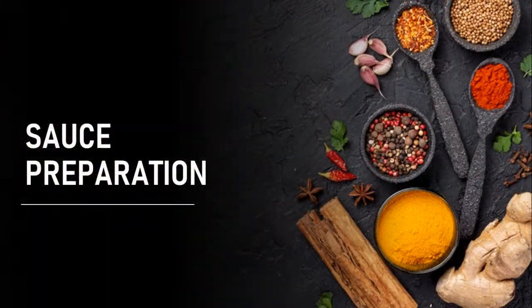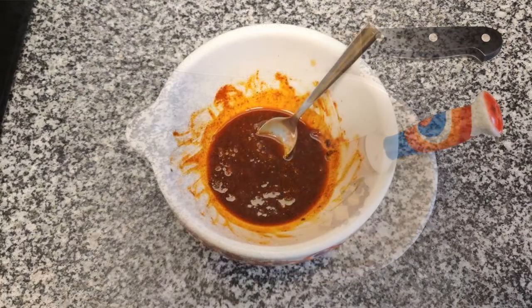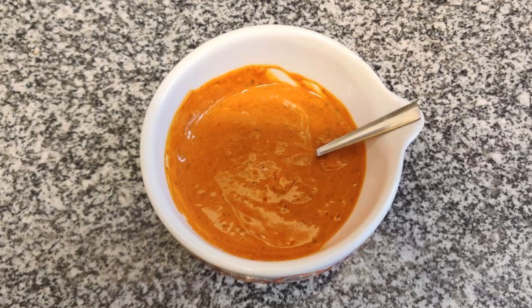To prepare the sauce, first we chop the pepper cones and garlic in the mortar. Then we add the oil and paprika and mix everything. Finally, add the mayonnaise and ketchup.